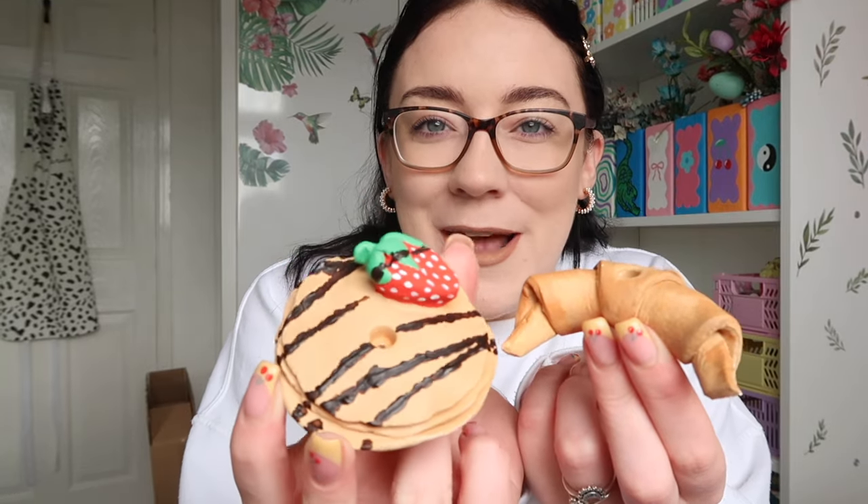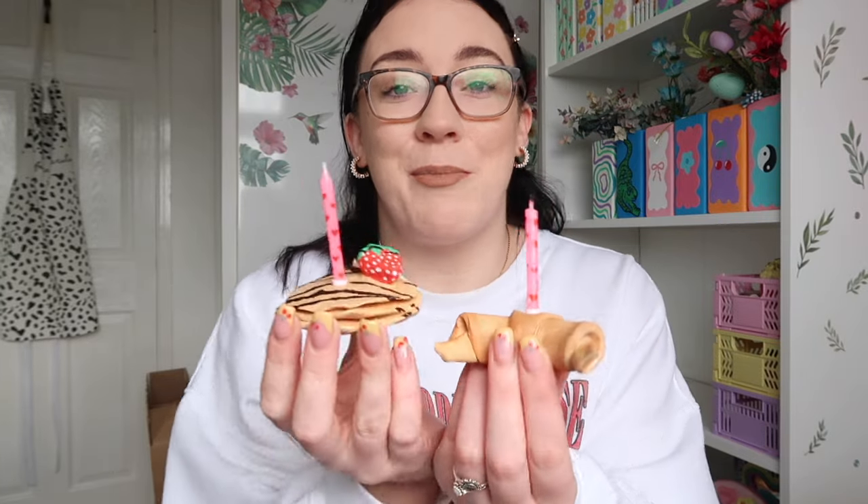Yesterday I also painted the little breakfast candles — look how cute these look! We have the pancake stack with the strawberry and then the croissant. I'll put the candles in so you can see the full effect. The only thing I haven't done is seal them yet, so they need a little protective coating. But look how cute they look — imagine them on a little dinner table or breakfast date just for decor purposes.